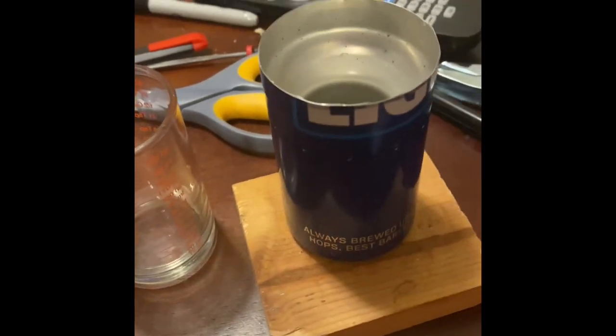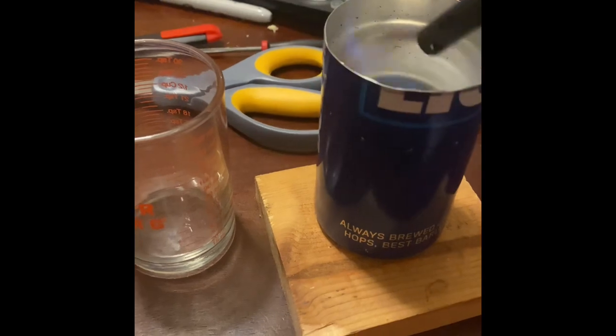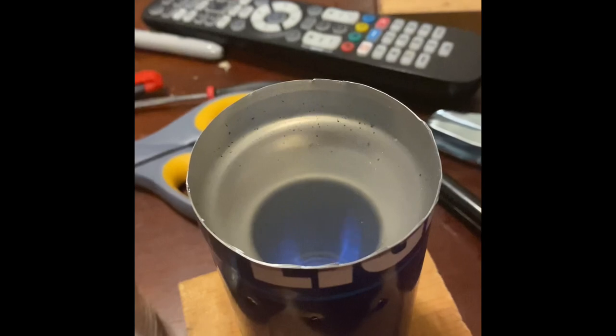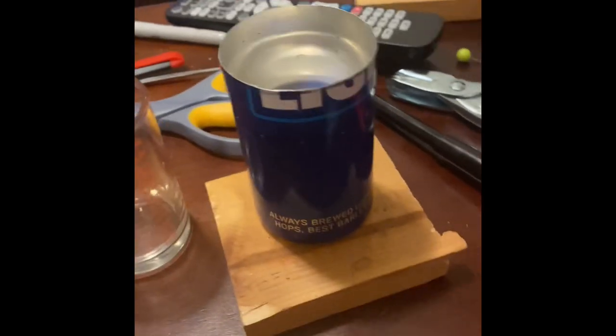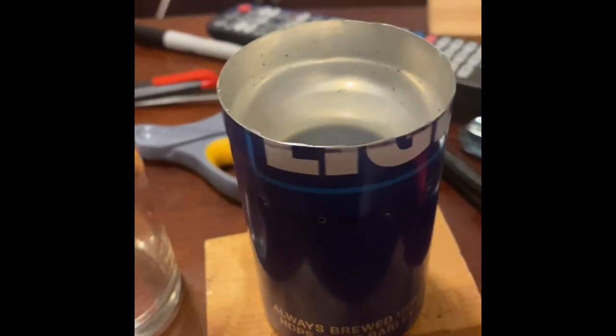I'm going to go ahead and start it up. I burn each one of mine, and this is alcohol so it'll start up pretty clear. You can see it burning in there. It takes about two minutes to prime — sorry about that — maybe a little less.